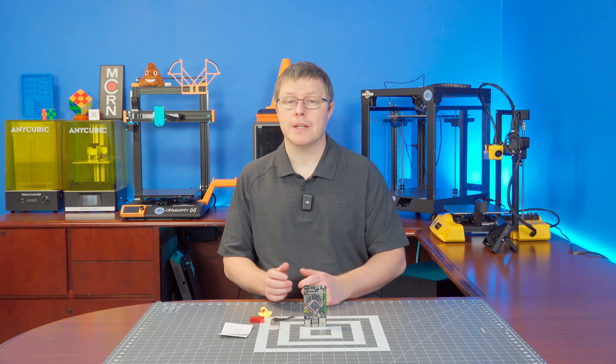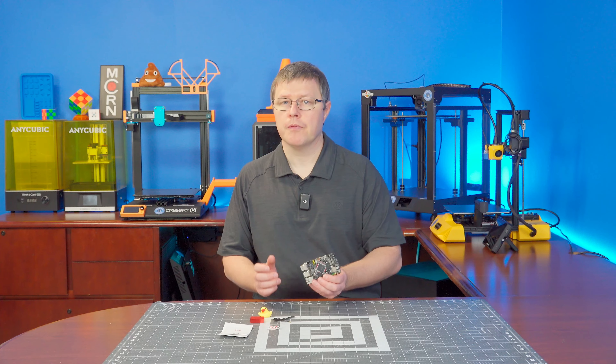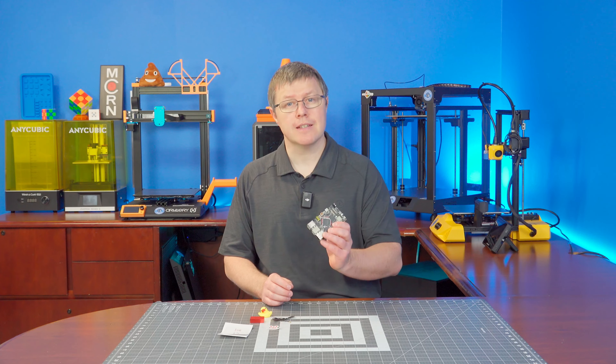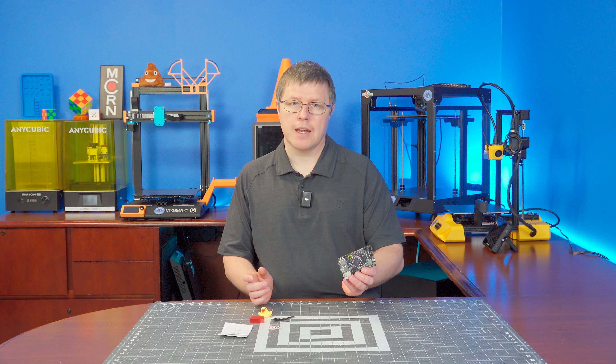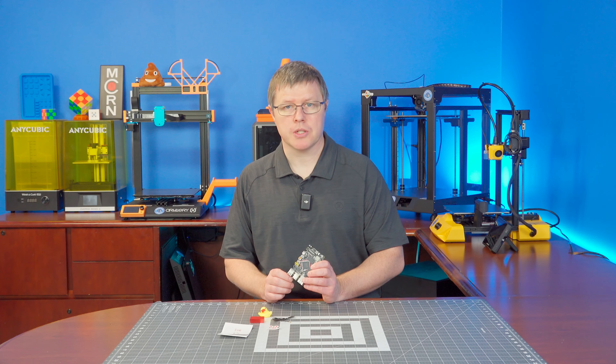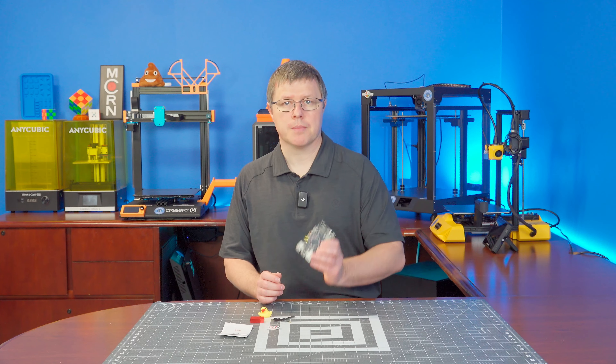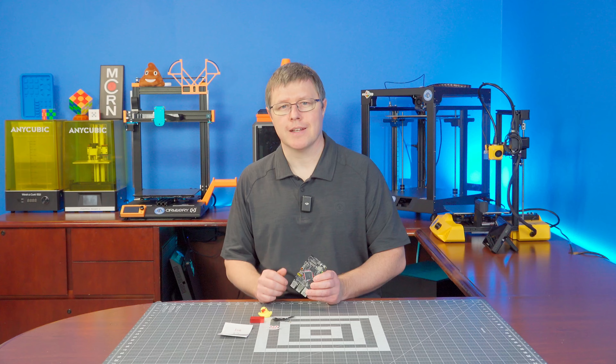Hi, welcome back to the shop. In today's video, we're going to check out the BigTreeTech Pi version 2. Full disclosure, BigTreeTech did send this to me for review, but they didn't pay me, no money exchanged hands, and they don't get to see this video before I publish it. So as always, you could expect a full 100% honest review of this product. With that out of the way, let's get into it.